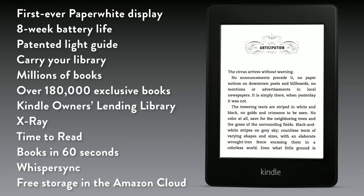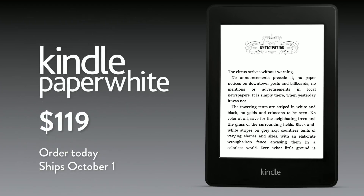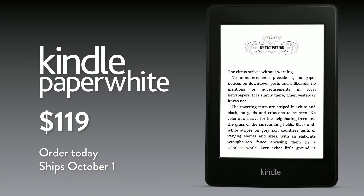So how much? What's the price? $119. Order it today and it ships October 1st. Thank you.